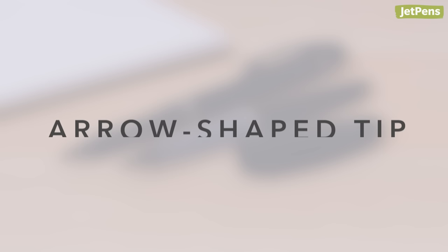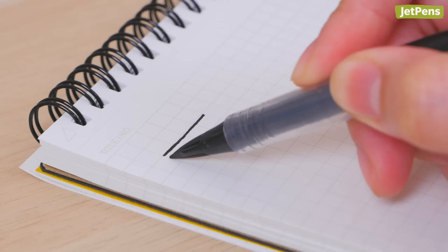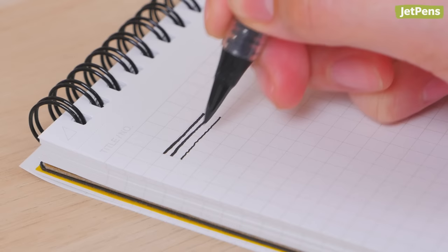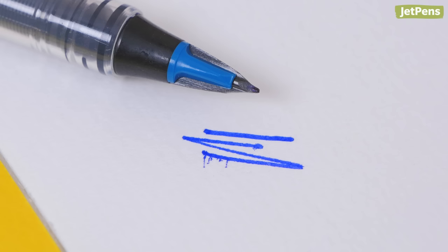Arrow-Shaped Tip: The Pentel Chaudio offers a distinct arrow-shaped tip that can create a variety of line widths depending on how you hold it. Holding the tip towards its side at a low angle produces thicker lines, while lighter pressure makes for thinner lines. Be sure to use smooth paper or write slowly, as the felt tip may spray ink if you go too fast or use highly textured paper like those in sketchbooks.